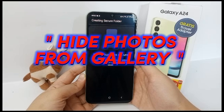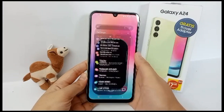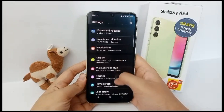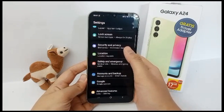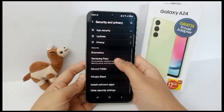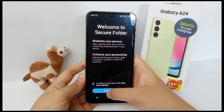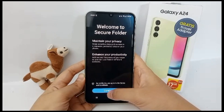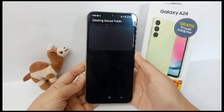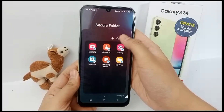First, open the Settings menu, then scroll down and go to Security and Privacy, then go to Secure Folder. You have to wait for a second to activate it, and then the display of Secure Folder will appear like this.